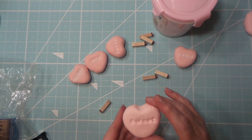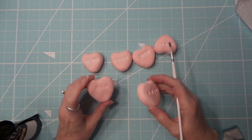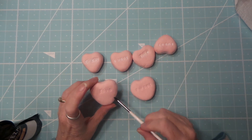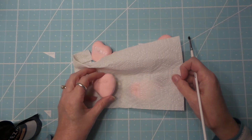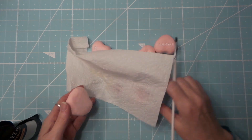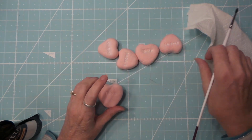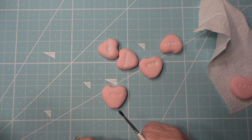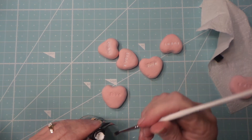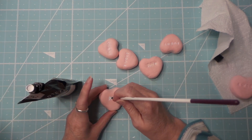It's a few days later and these are still drying. I set them on a piece of paper towel to dry and they're still a little wet, so I'm just going to flip them over when I'm done painting their letters. Super easy.